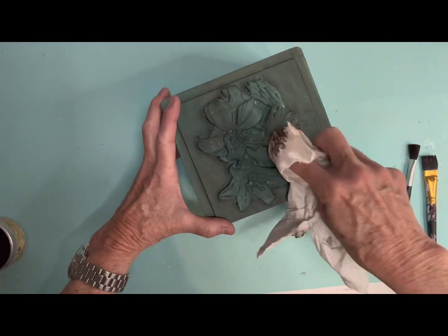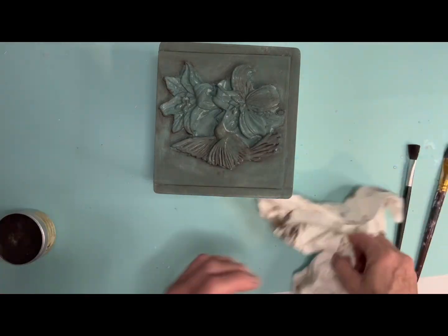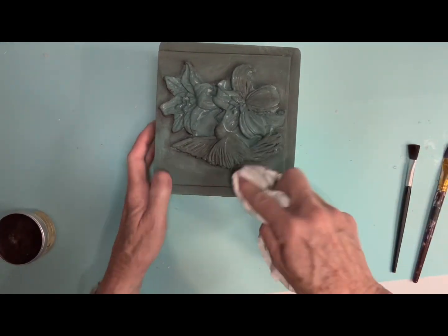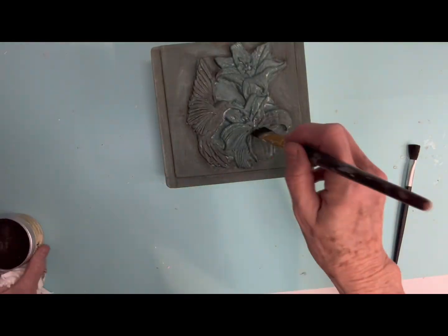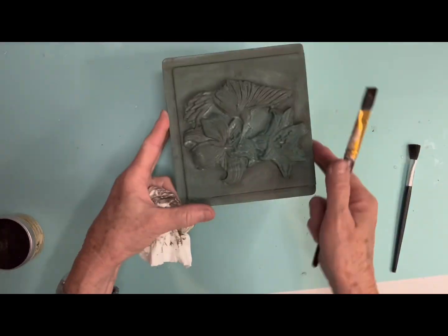Now it might look like a lot of the wax is not coming off, but I wanted it to have those different grades of brown color in the mold and on the box. And I like the way it turned out — it's really pretty in person.